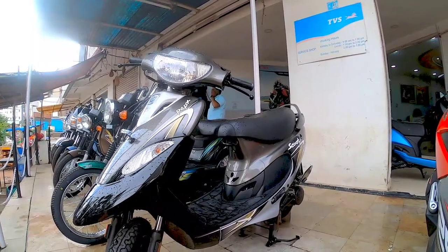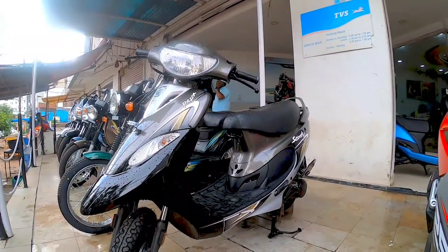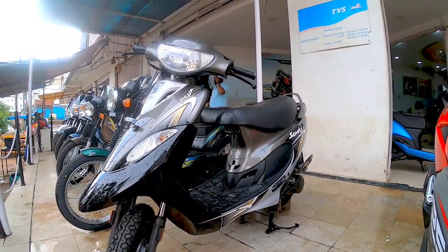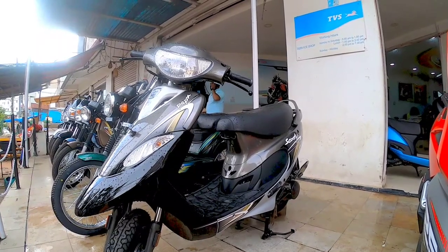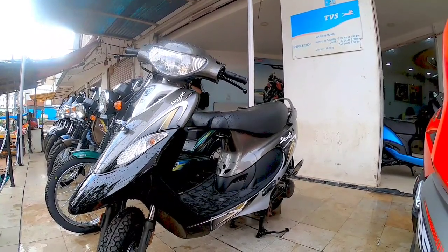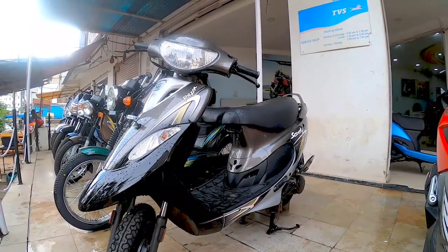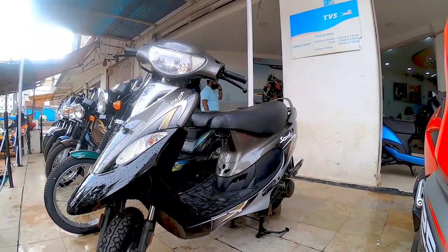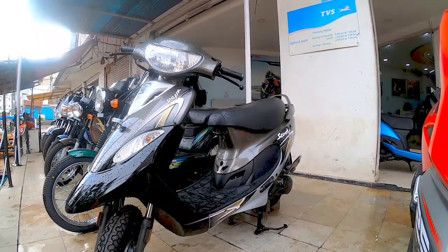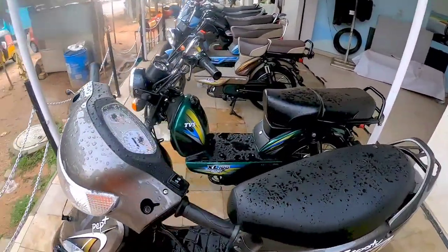The Scooty Pep Plus has a heritage of more than 10 plus years, and hence this vehicle has its own charm, mainly because it is a lightweight and comfortable automatic scooter which delivers more on the fuel efficiency side. It is claimed to deliver around 60 to 65 plus kilometers per liter. The BS6 engine aids the overall mileage and practicality of it.